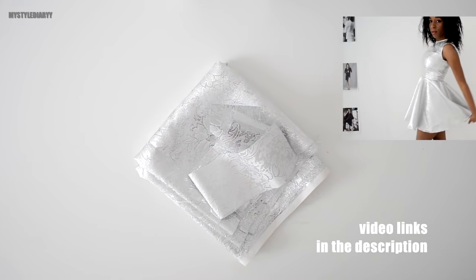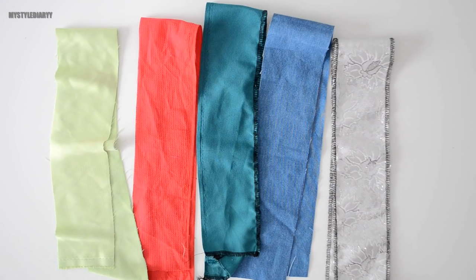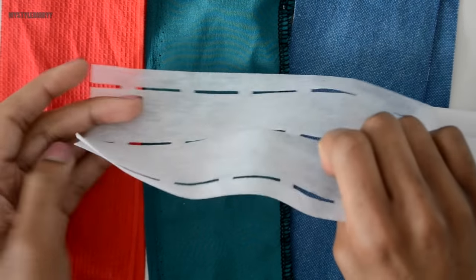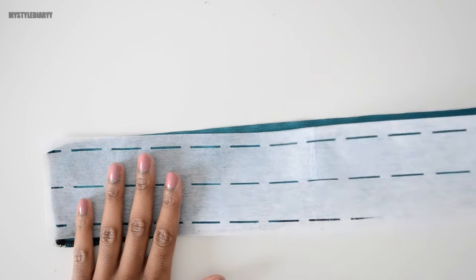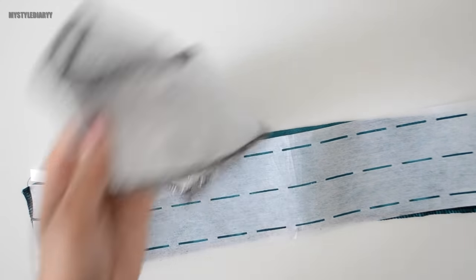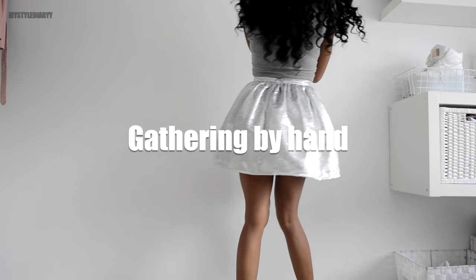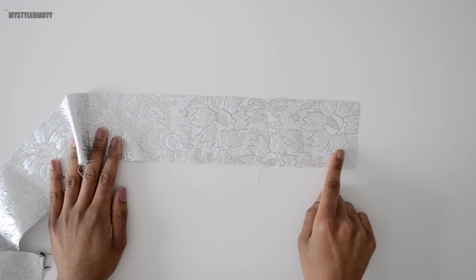I'm using these five fabrics — some are leftovers and some I've had for a very long time. The first thing you need to do is interface the waistband: iron the fusible side on the wrong side of the fabric. I didn't do the silver one because it can't take much heat — you can use non-fusible interfacing if you're facing the same problem. First, I'm going to serge the edges because this fabric frays very easily.